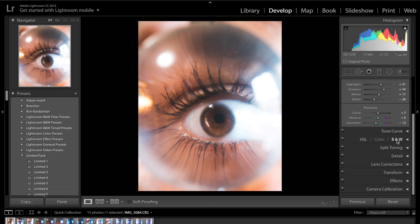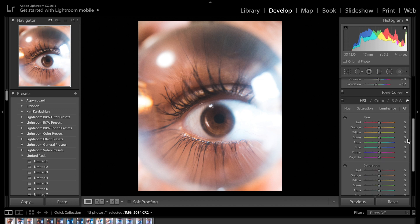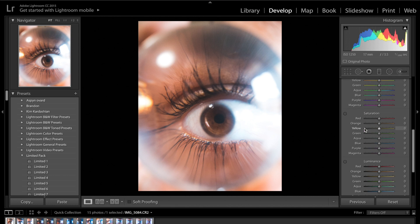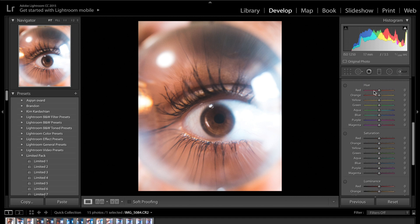Moving on from the tone curve, the next thing we have is the HSL sliders, where we can really adjust the colours, saturation and luminance — which is basically where we decide the main feel of our image. The first thing I'm going to do is come down to the hues. I think this image needs to be slightly more orange and blue. On the red slider I'm going to drag it to about minus 2 and keep adjusting the others until I get colours I really like.